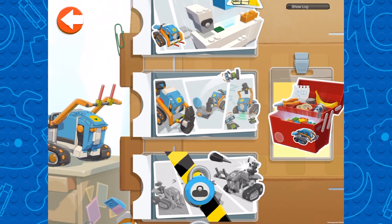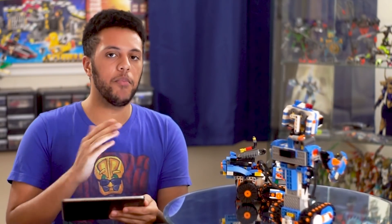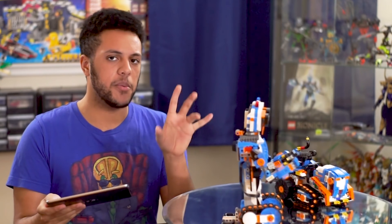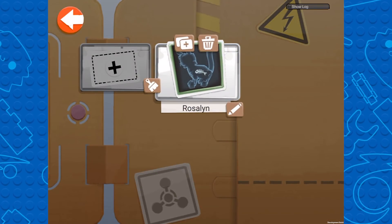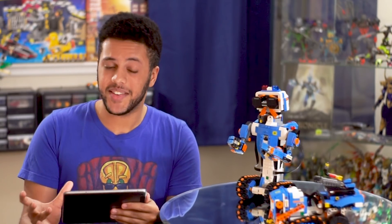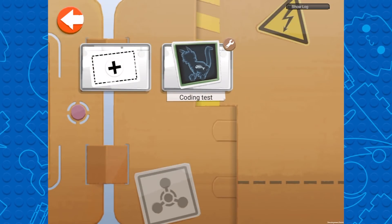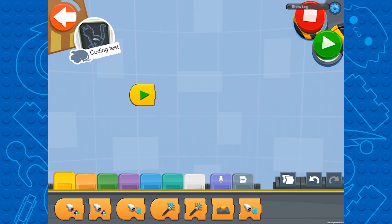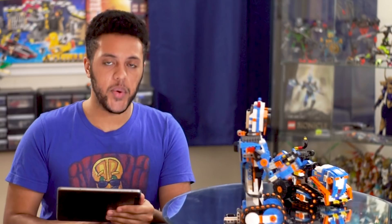Those four blocks will then open up the next subcategory and you can move on to the next building portion. Then once you build your model a little bit more, the instructions will close down again and you'll move on to the coding hub to learn even more. It's kind of a rinse and repeat until you finally finish your model. When you complete an entire category, the app rewards you by adding those coding blocks to your toolbox, giving you access to a custom coding board. As you progress and complete each category and its subsegments, your collection of coding blocks will increase, and by the time you complete the model you'll have access to all of them.